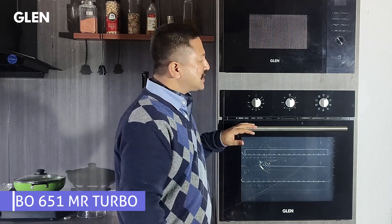Hello friends, I am Gaurav. Today we will explain you the various functions of Glenn built-in oven B0651 MR Turbo.